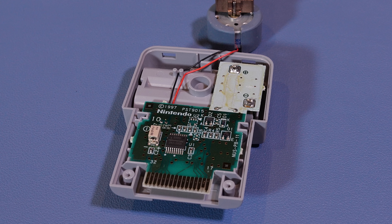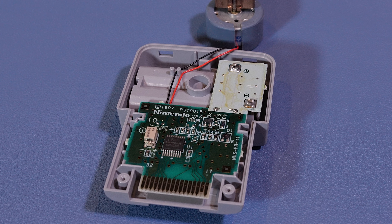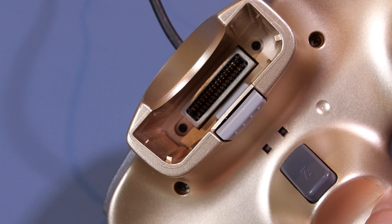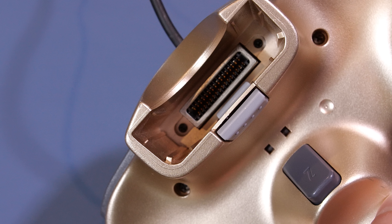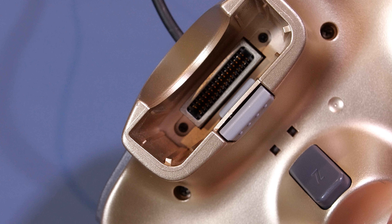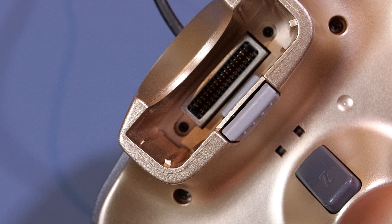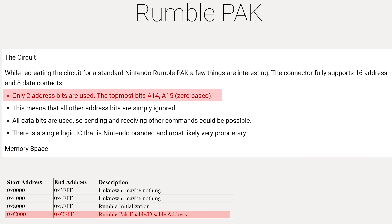So how do games interface with the Nintendo 64 Rumble Pack to trigger an effect? The Nintendo 64 controller expansion slot has 16 address and 8 data lines to handle its communications to the transfer pack, memory pack, and of course the Rumble Pack. In the case of the Rumble Pack, only two address bits are used — these bits determine if the Rumble Pack is enabled, meaning the motor is spinning, or disabled, meaning the motor is turned off. The Rumble Pack can be detected by probing address hexadecimal 8000.